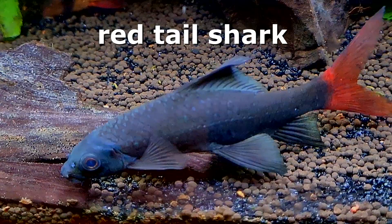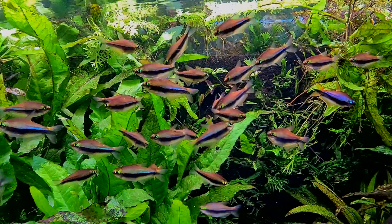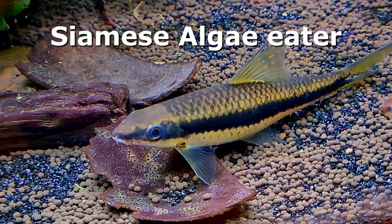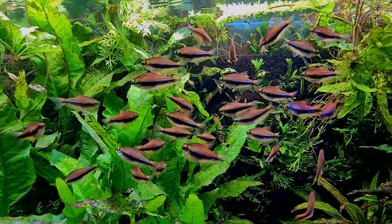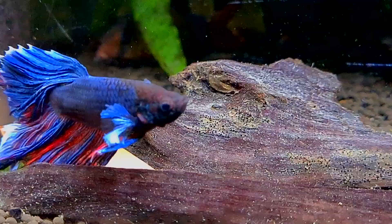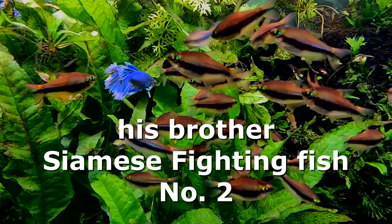One of the things about emperor tetras in particular is they can go with an enormous range of fish, from larger fish such as this red-tailed shark, to a whole range of very, very small fish. Emperor tetras have the ability to go with a great number of many other different types of fish in an aquarium, and here a Siamese fighting fish male is living in the tank, and funnily enough he has a brother in this tank, and he's also living in the same tank with these emperor tetras.